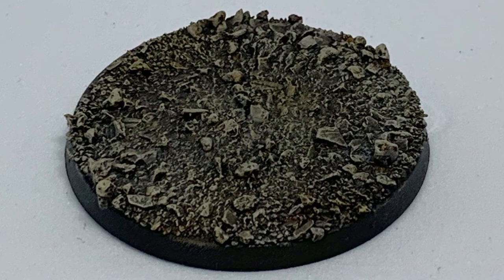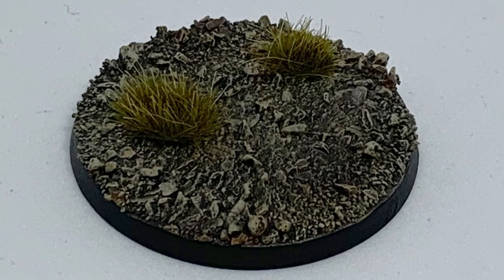Finally, all I had to do here was add a couple of tufts. These ones in particular are the Battlefield Tufts from Army Painter, and then paint the rim a bit black. Of course you can choose any other colour you like — I just like the black ones more because I think it makes the model stand out a lot.